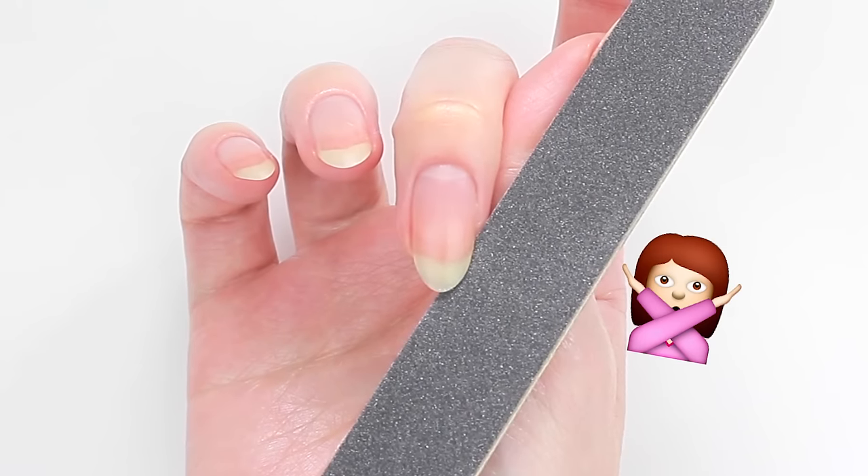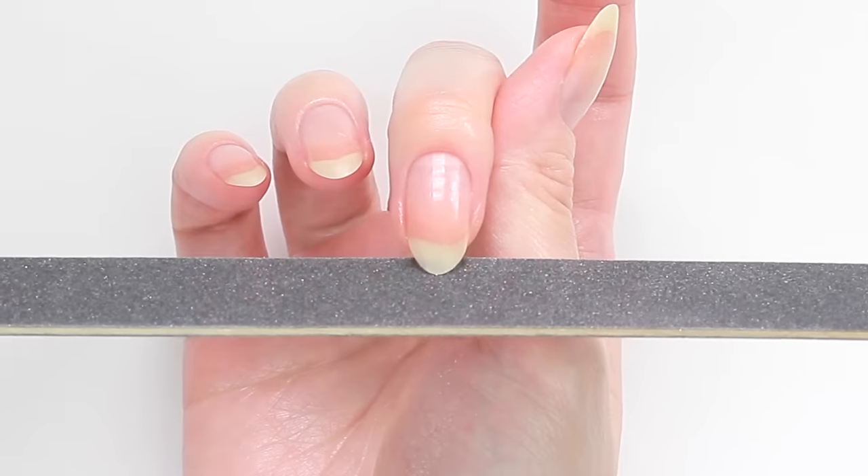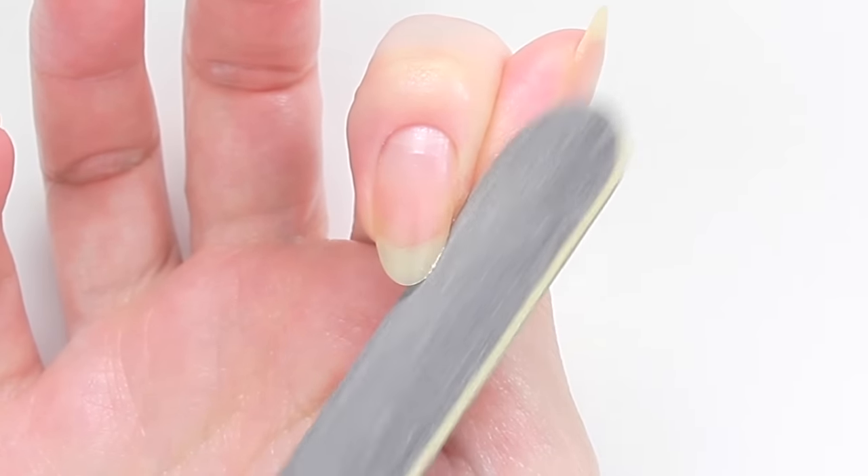This is too flat, and this is too angled. Always keep it slightly angled when you are filing the tip as well. Okay, let's start filing. Gently file from the side towards the tip.